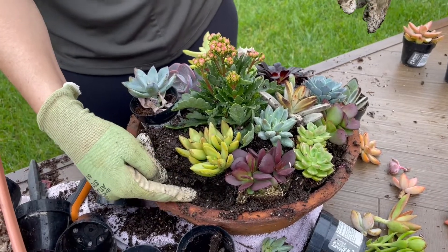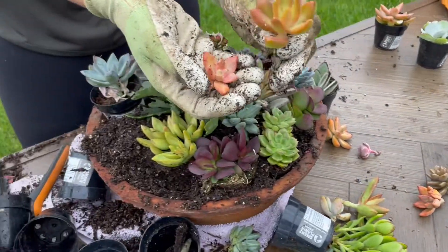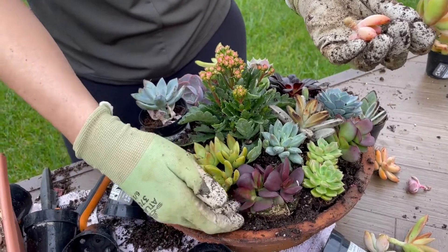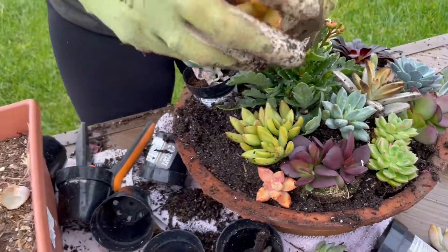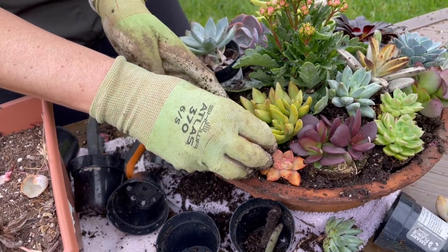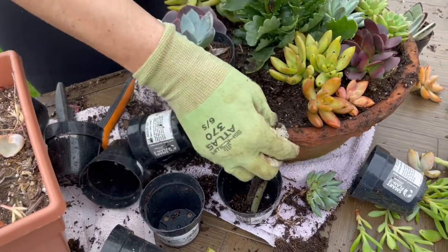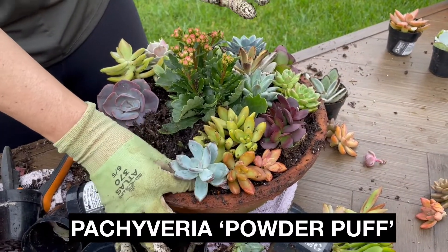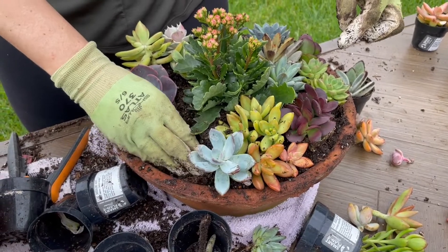When you have a little bit of space here, let's find one of these little ones that we took from the previous arrangement. We'll add some soil and just kind of wiggle these in, then press the dirt around. I love that — see the orange, the green, and the blue hues. That makes me happy.